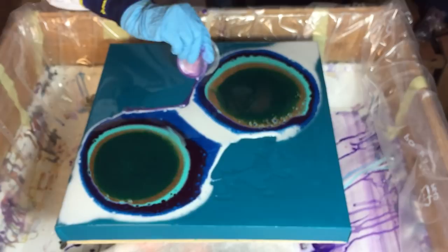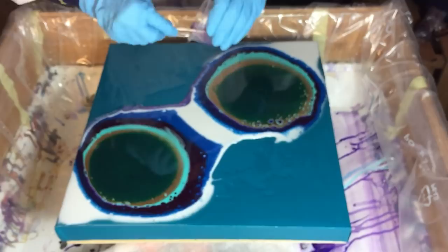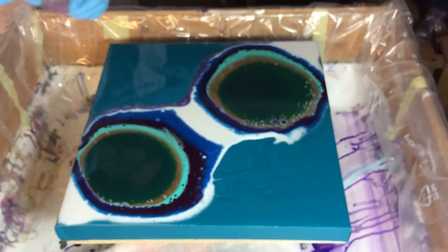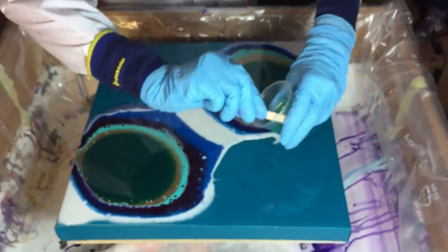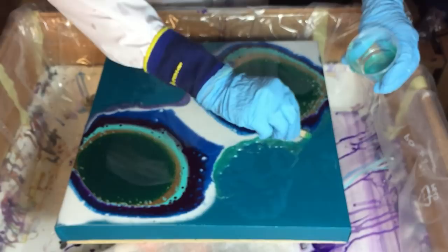This is an ink, an FW ink — the Moon Violet. Very transparent, so I'm hoping that the background color shines through. I like that — just a little bit. The cells are getting bigger. And on the other side also an ink, the waterfall green — also an FW ink by Dalarani.